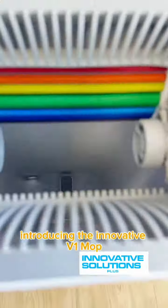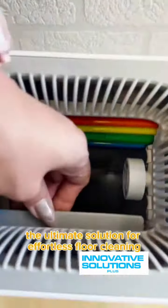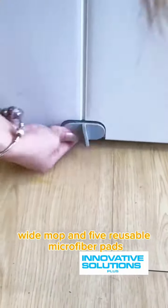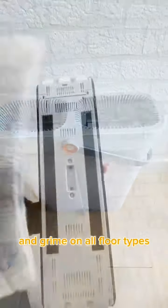Introducing the Innovative V1 Mop and Dual Water Separation Bucket Dry and Wet Ringer Set — the ultimate solution for effortless floor cleaning. With its rotating deep-clean wide mop and five reusable microfiber pads, this innovative system is designed to tackle dirt and grime on all floor types.